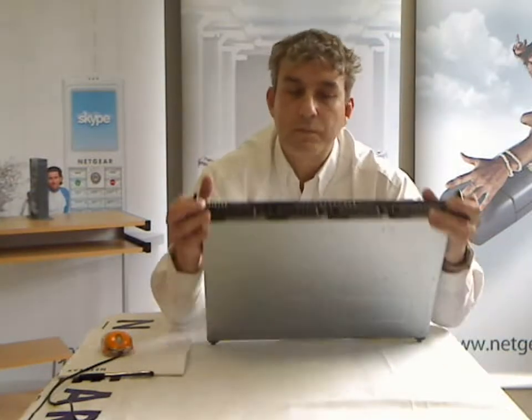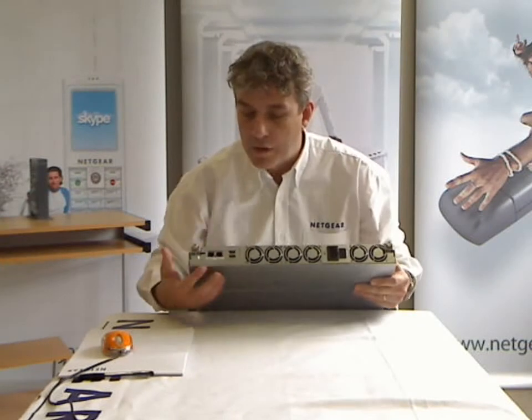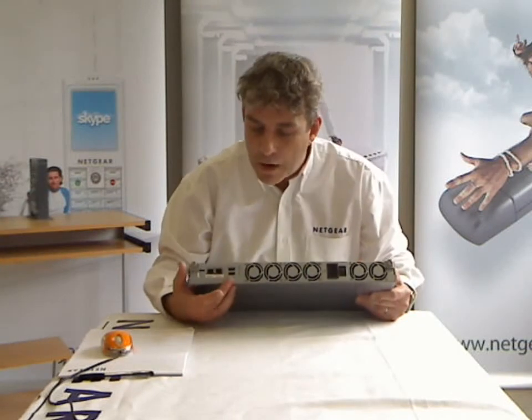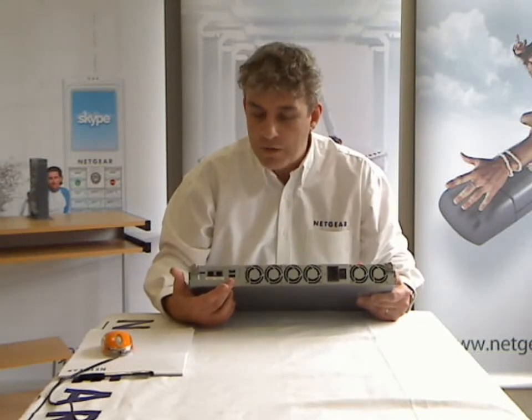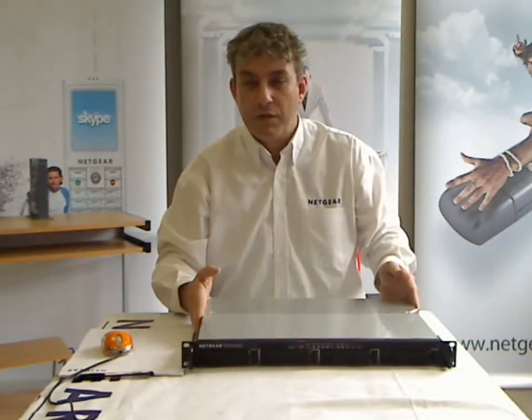We have three USB ports — one on the front and two on the rear — and we can use those for a variety of functions. Most people use them either for USB drives, to add extra capacity or to back up to them, or you can hang up to three printers off this unit and use it as a print server as well.